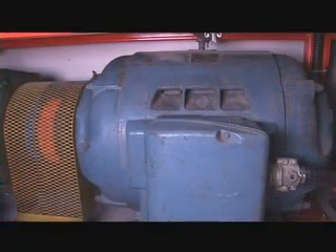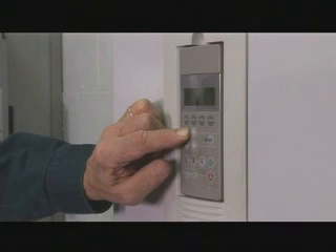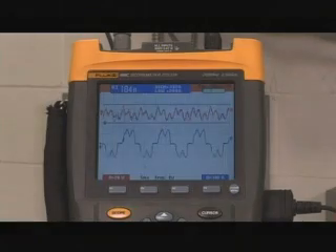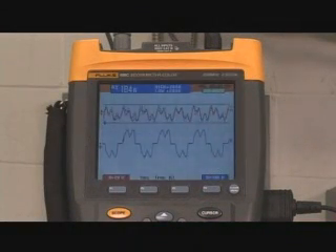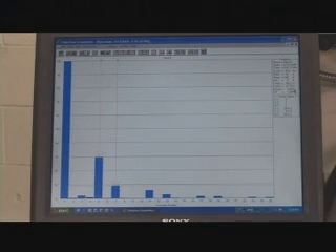Now the driven motor is an induction generator. The VFD frequency is increased, setting the load to 100%. The bottom trace on the Fluke Scope shows the VFD input current waveform. The top trace in red on the Fluke Scope shows the VFD DC bus ripple voltage. Using the Fluke Scope meter software, we will download the recorded waveform onto a computer so that we can look at the harmonic spectrum. As you can see, the VFD input current waveform has a total harmonic distortion of about 31%.